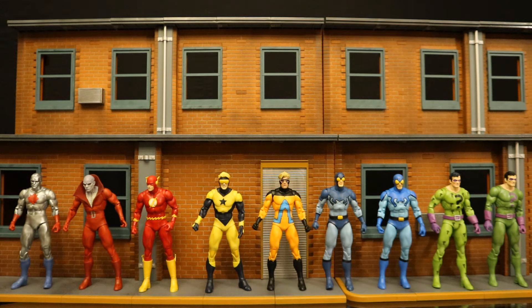The next one is going to be the Nightfall Nightwing, and then a couple of figures they revealed today — the Crisis on Infinite Earths Kid Flash and Psycho Pirate — also use the same body. Looking forward to those for sure.